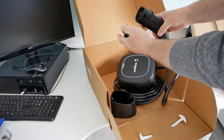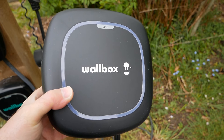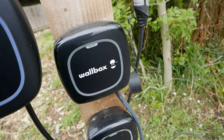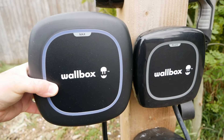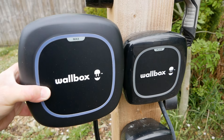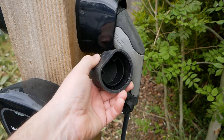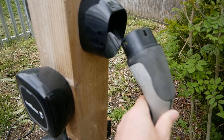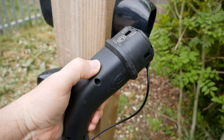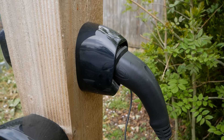In terms of size, this new Pulsar Max is larger than the original Pulsar Plus — you can see it is rather bigger — but it's still one of the more compact, neatest wall chargers on the market. The original Pulsar Plus uses external rubber caps on the type 2 connector, but that stops you putting it into the holster with the cap on, so they're just left hanging. This new internal cap means it now works with the cap in place, which is nice.